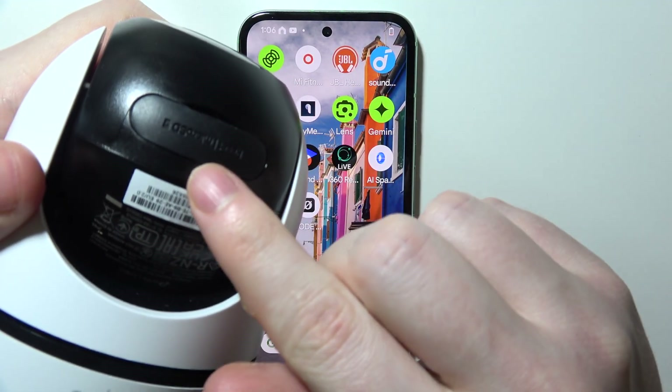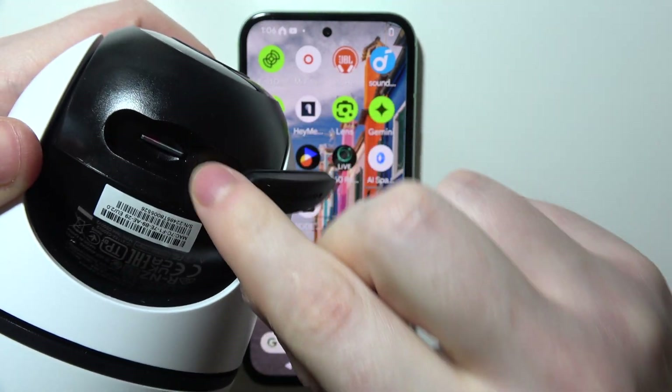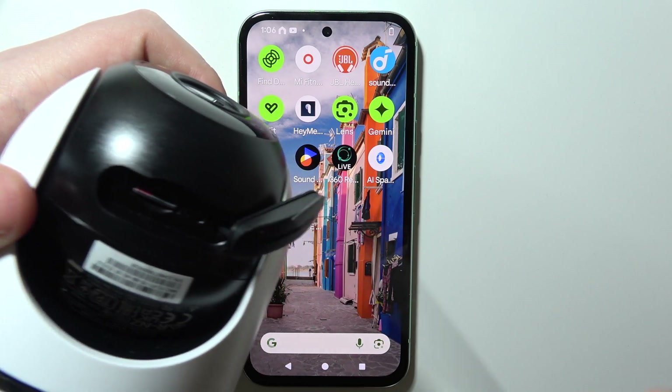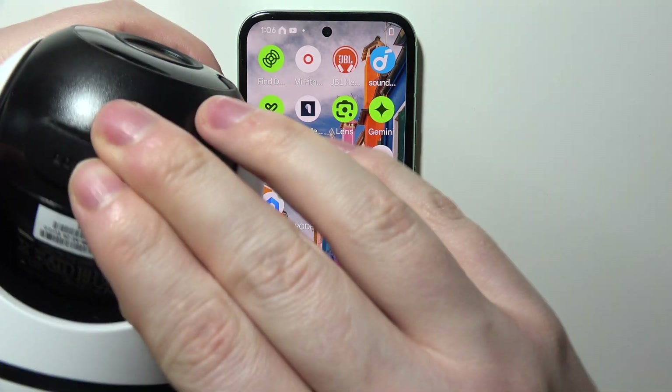You'll be able to find a plug right here that you just need to open, and on the right side you can find a gap with the button. You will need to click on this button and hold it until your camera says that the factory reset is successful.